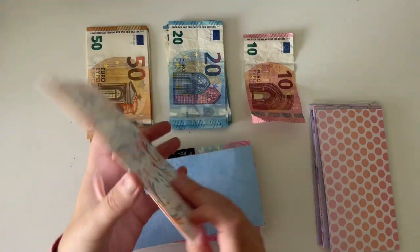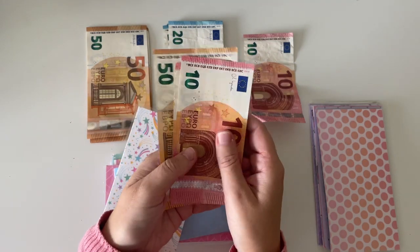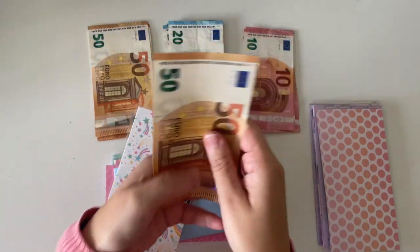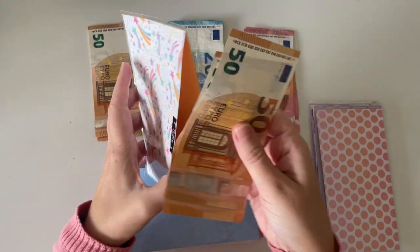Next up is gifts. Gifts has €70 in here and I'm going to be adding €30. I'm going to take out these two tens and put in a 50 — that's €70 plus the €30 that I'm adding, making €100 in total.